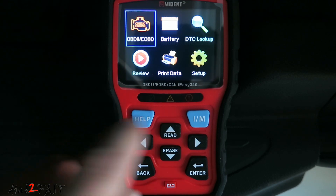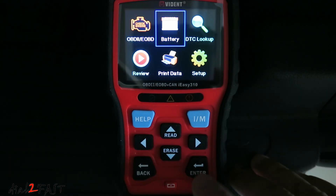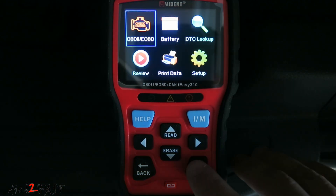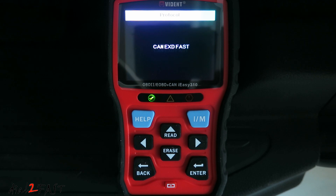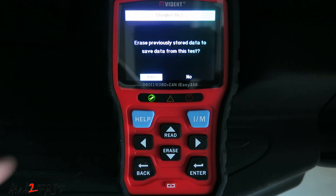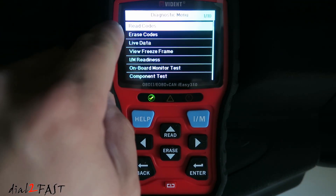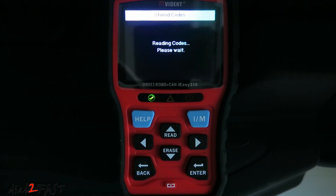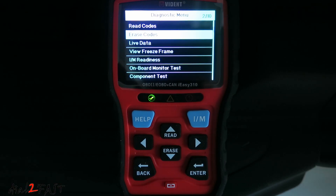Let's go back to OBD2 and start the car. Under the diagnostic menu, you can read codes — including stored codes, pending codes, and permanent codes. This vehicle shows no codes stored. Next is erase codes: if you have any trouble codes and were able to identify and fix the problem, you can go here and erase the code.